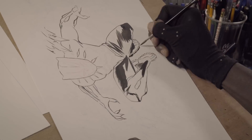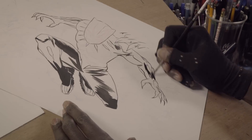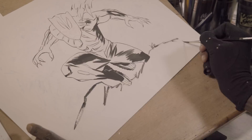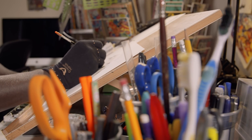The first thing I do when I ink — honestly, I take a deep breath. I have a small container of ink that I dip the brush into, and then I just get the right amount to where I can get fine lines. And then I go into inking the piece.